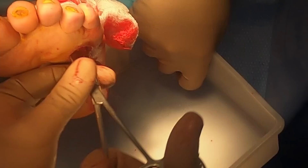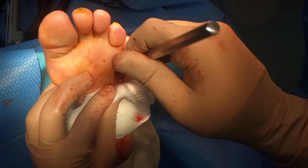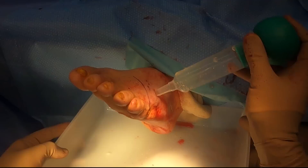It might be better to just take this out in pieces. We already cut a little piece of it and took out the head, as you can see. I still have the remaining shaft of that metatarsal to remove. I freed up all the soft tissue attachments, and voila — there's the remainder of that metatarsal.